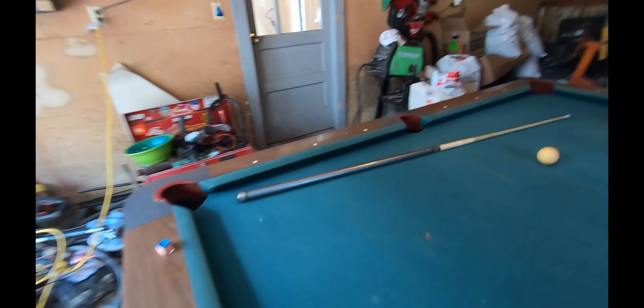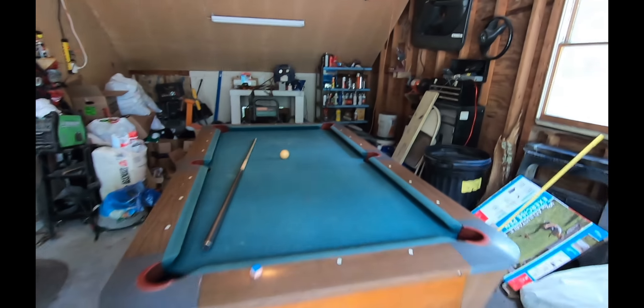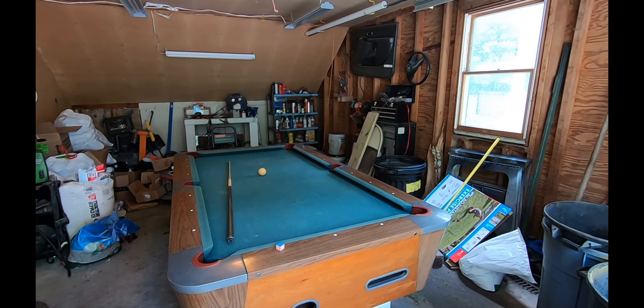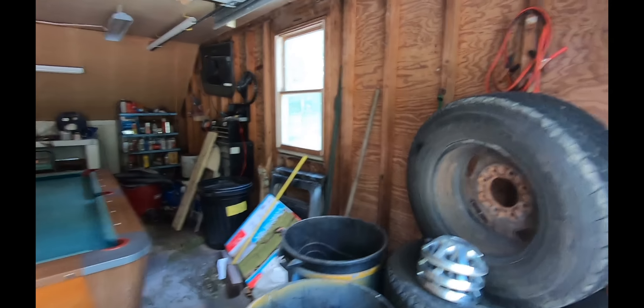It's in respectable condition considering it's been kicking around for 40-plus years. I'm going to clean up the garage, get the rest of the stuff down to the shop, and make a little game room out of it since I don't really use the garage. These here are the chrome wheels.